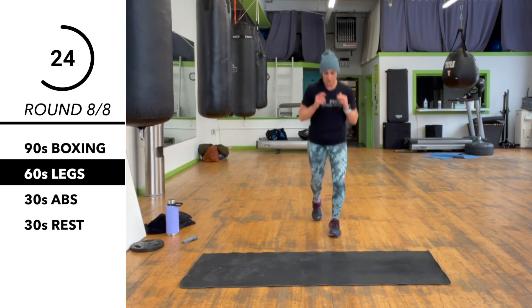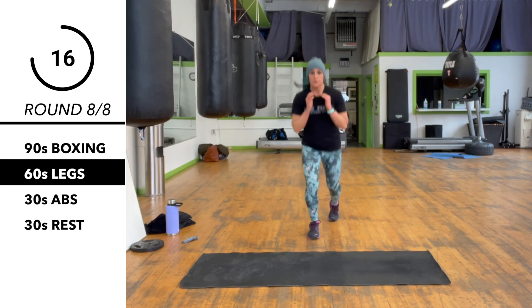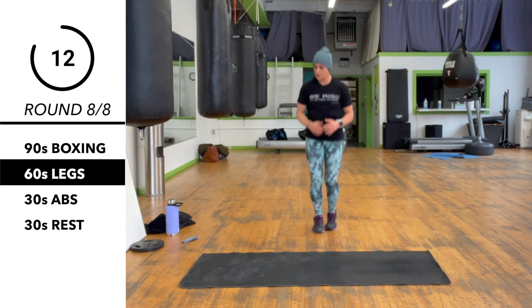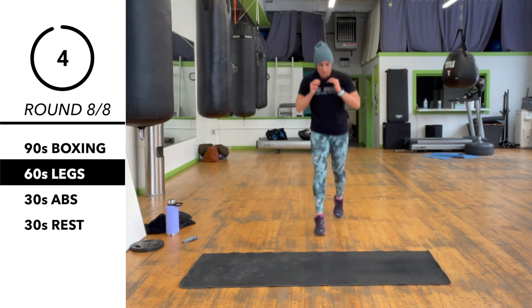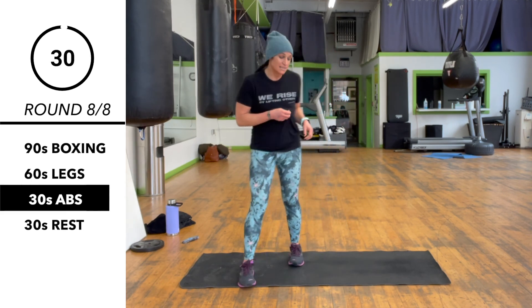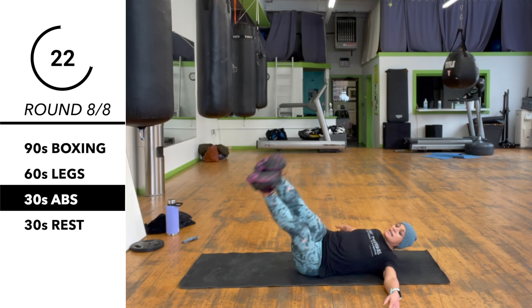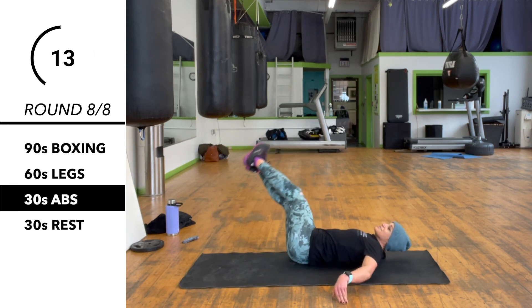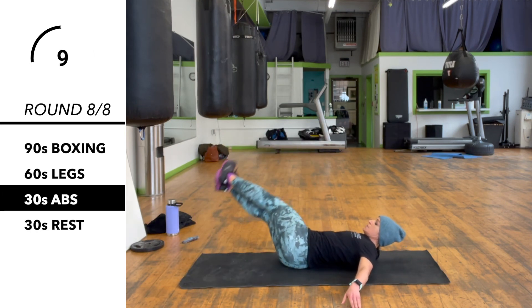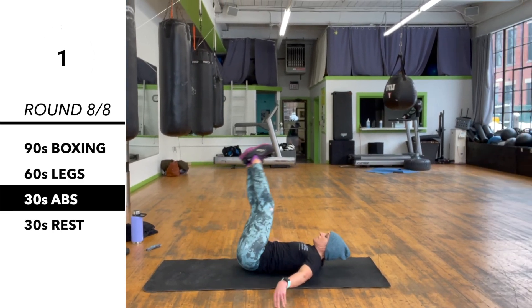Last set of abs — this will be one of my faves. Legs up, arms down in a T. Windmill away from yourself, bring the legs down at an angle, control them, swing them to the other side. If this hurts your back you can bend your knees or do a regular crunch. Hip backwards and back. Very nice — and we are finished.